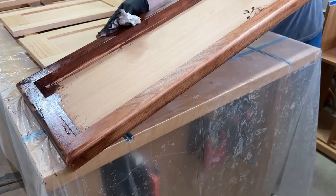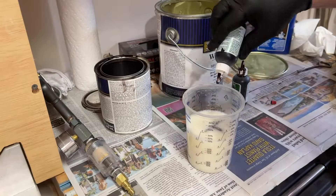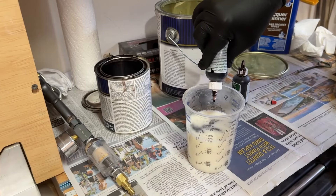Just in summary: after sealing the grain with shellac, I'm applying a gel stain, and then I use a tinted lacquer to dial in the color and the darkness that I'm looking for.